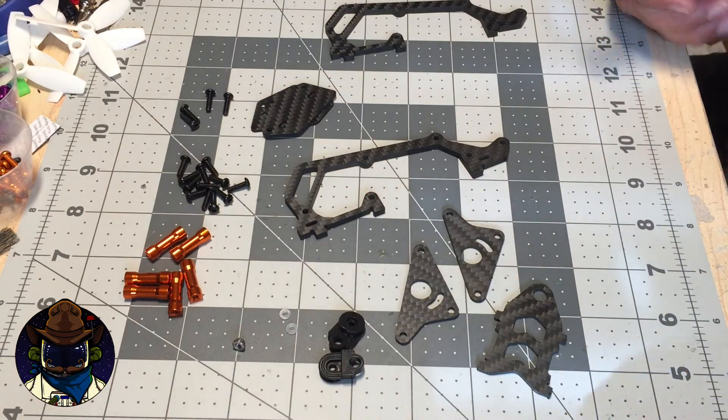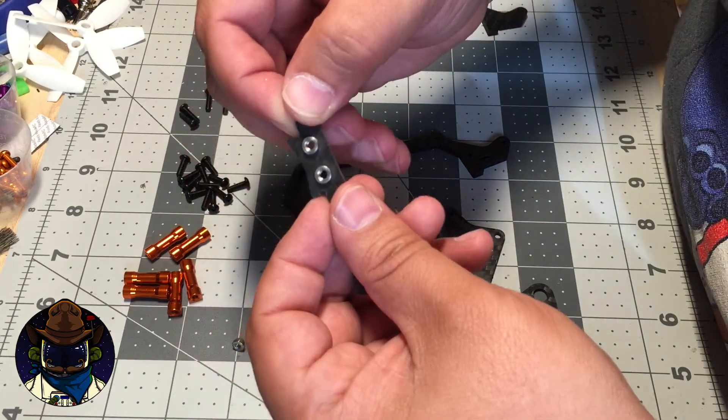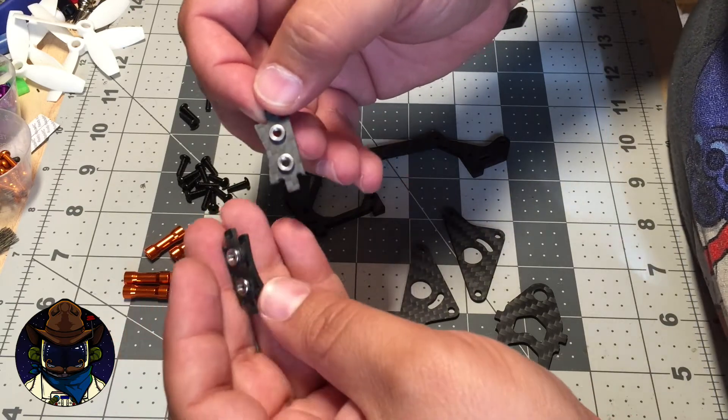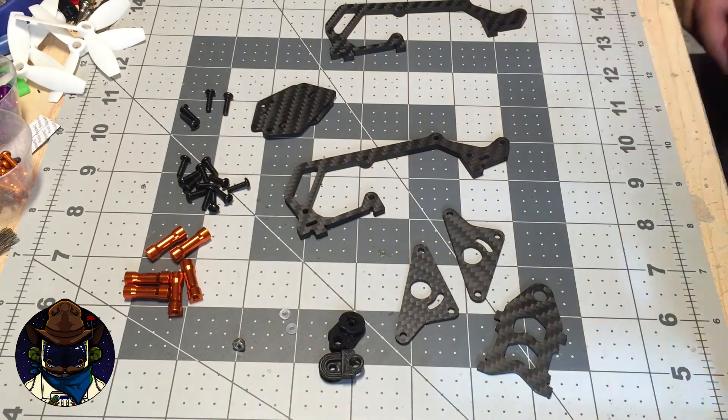I've already got two nut plates built up. You can see they're pretty much symmetrical, so it doesn't matter which one goes front or back, as long as you put both nuts on the same side when you install them.